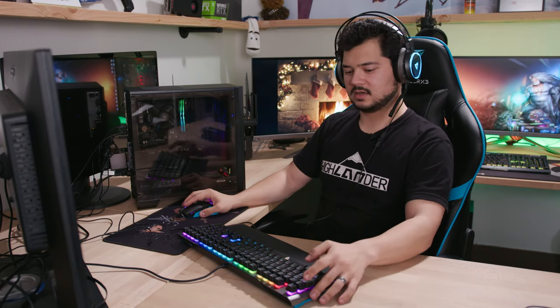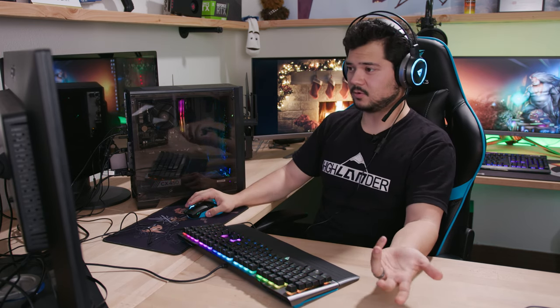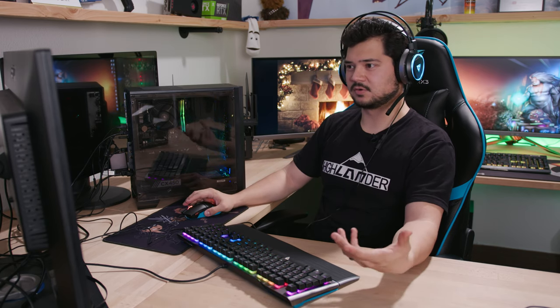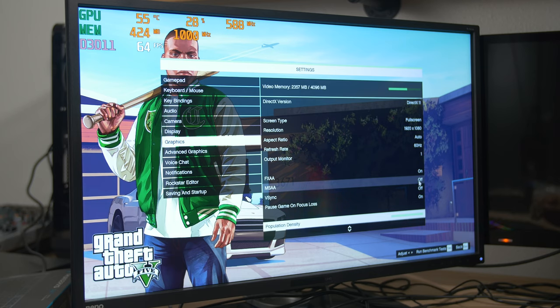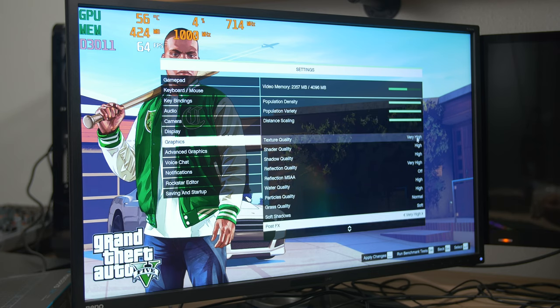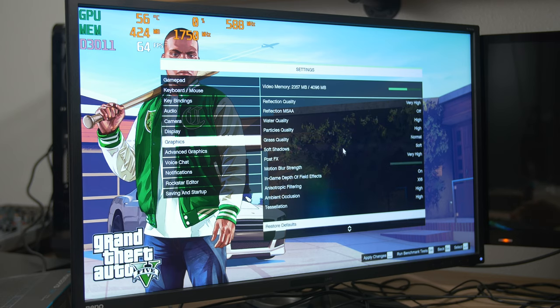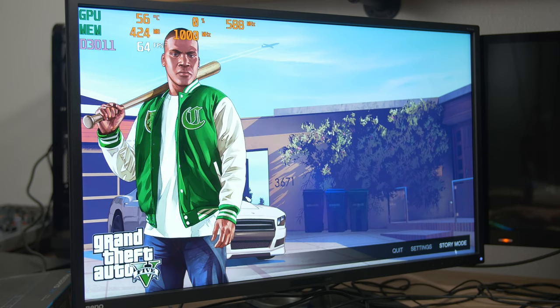Let's switch to GTA 5 — I always go to GTA 5 because it does a good job of taxing both the CPU and GPU. It's also very scalable, so you can usually tweak settings to run smoothly. At 1920x1080 with MSAA off and FXAA off, the game has auto-configured a mix of High and Very High settings: texture quality at Very High, shader and shadow quality at High, grass at Normal, soft shadows on Soft. Let's jump in and see what we get.